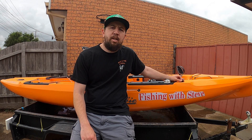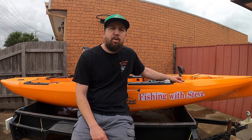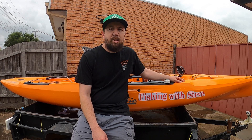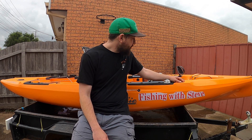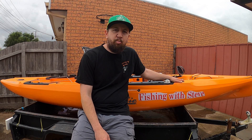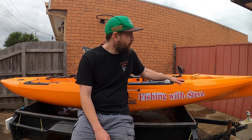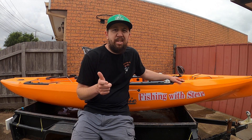This is the latest Outback from Hobie, the 2021 model. I've taken it out twice and I'm hanging to get out on it again — the weather hasn't really played ball over the last week. I can stand up in it, I can sight-cast to fish I can see, and I can't fault it yet. We're heading to Blue Rock Lake next week for the Yak Hunters Round 1 comp and this is definitely coming with me. I hope you enjoyed this quick review — don't forget to subscribe, leave a like, and until next time guys, see you on the water.